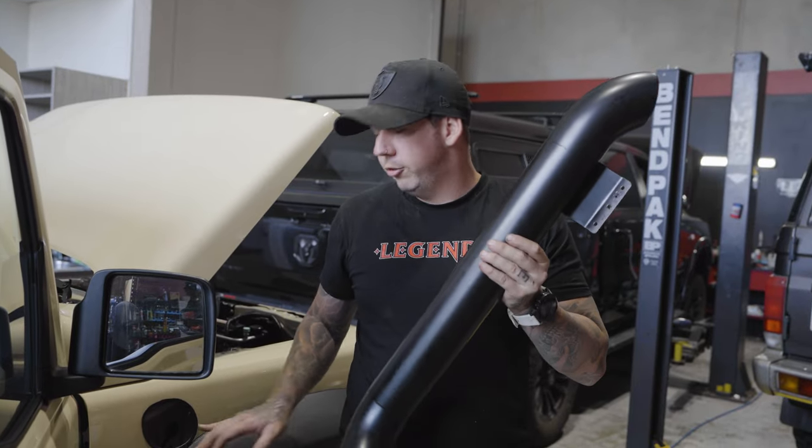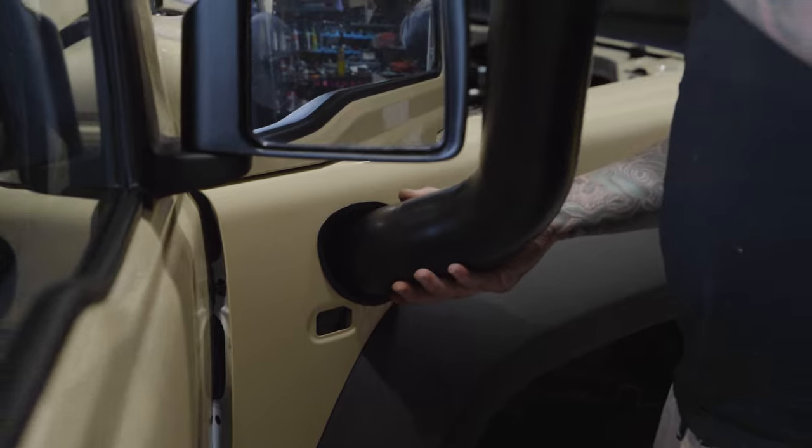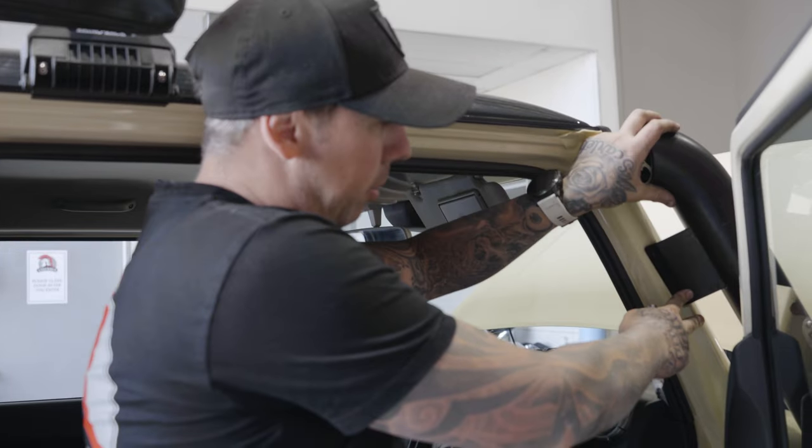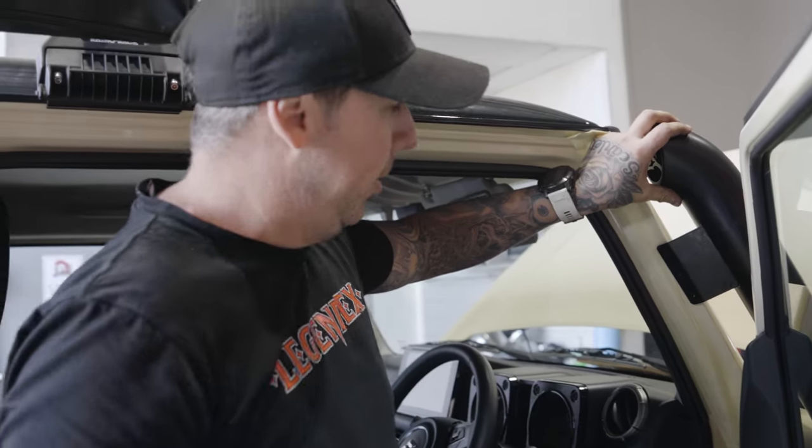Now it's time to put the snorkel inside the hole. We've placed the snorkel inside the hole — we're now going to line up the bracket on the snorkel into the A-pillar and mark it with a marker. Now that we've marked our holes for the A-pillar, we're going to use a drill to drill some pilot holes. For this, I'd recommend a 3mm bit.